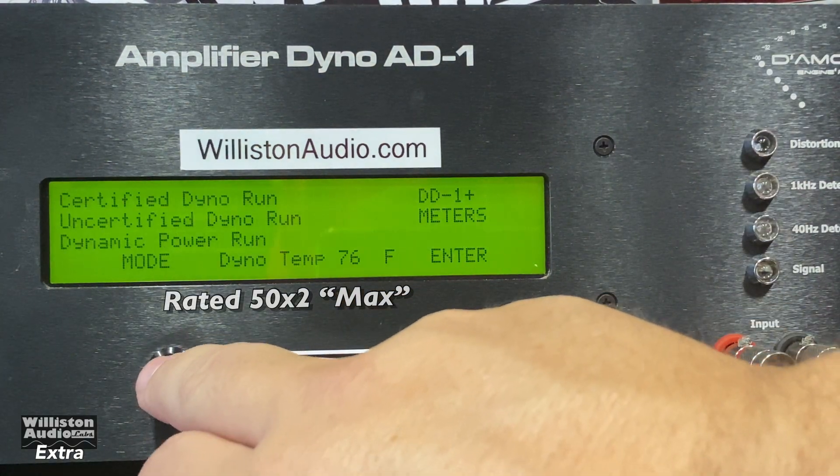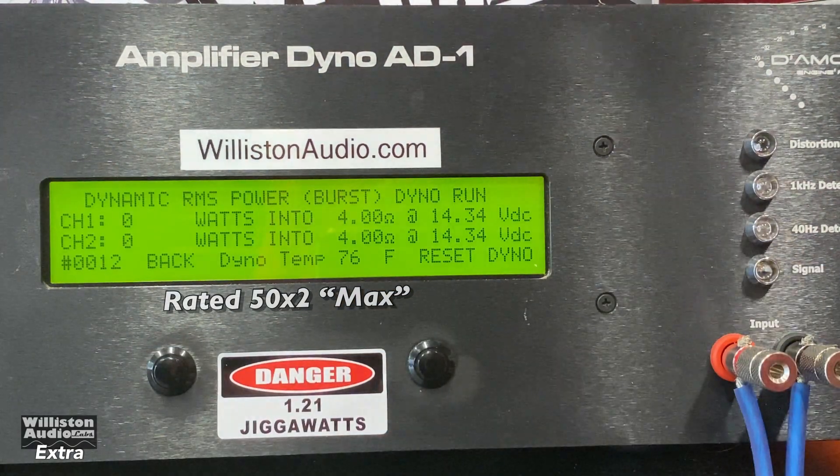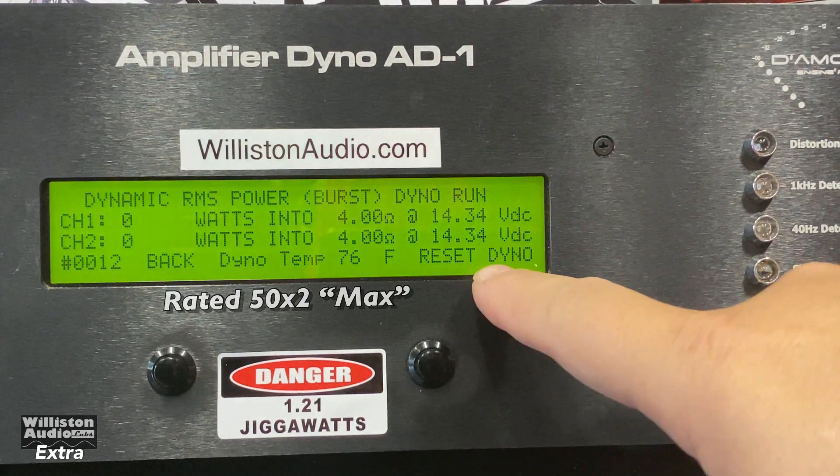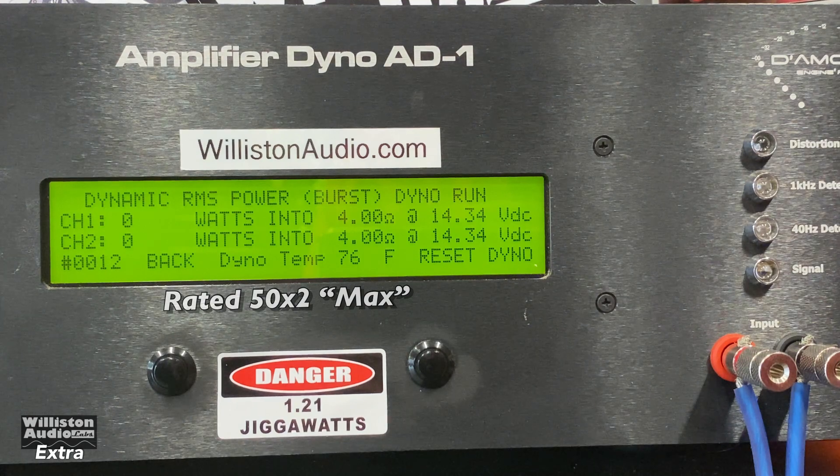Let's try dynamic — 1 kilohertz burst tone. The voltage here is just from the amp dyno, from the power supply, from the batteries. Provide it more input and you definitely get more output.